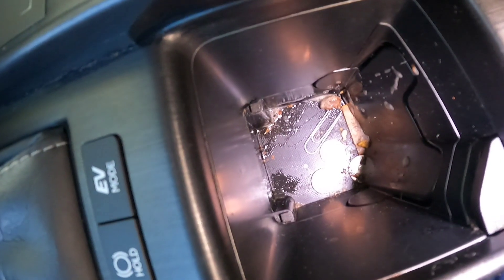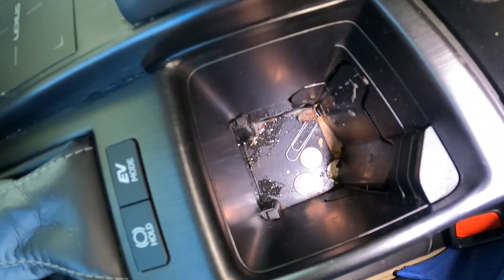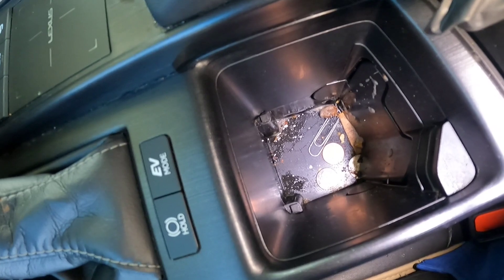Hopefully you guys can see that. We've got some build-up inside that cup holder, so we're going to lay down our solution which is going to be P&S Express. Then we're going to hit it with some steam and see what we can do.